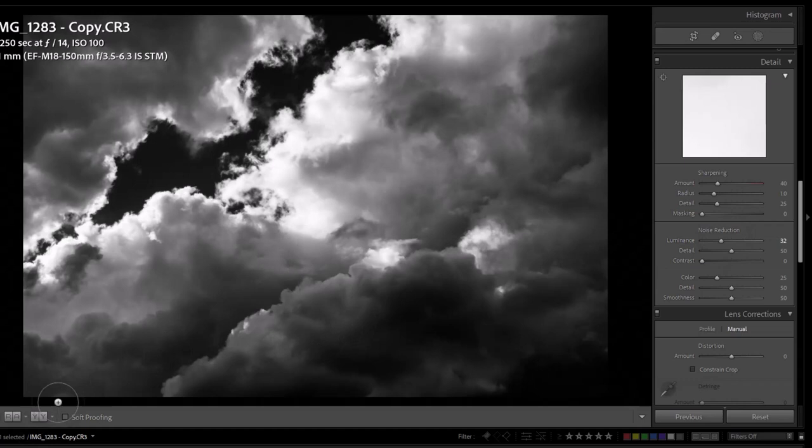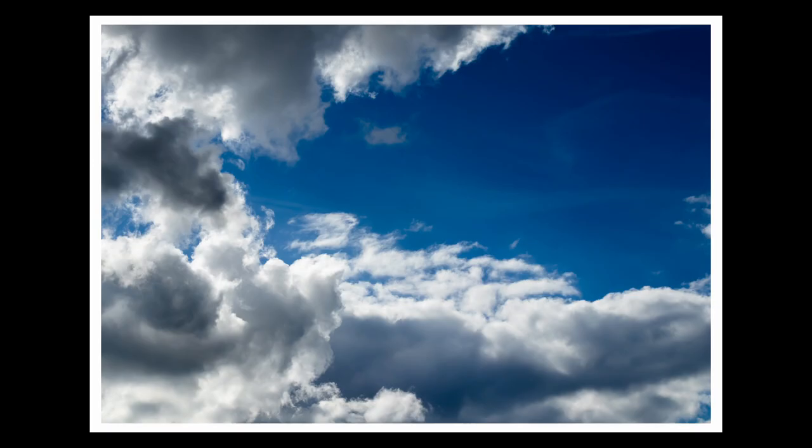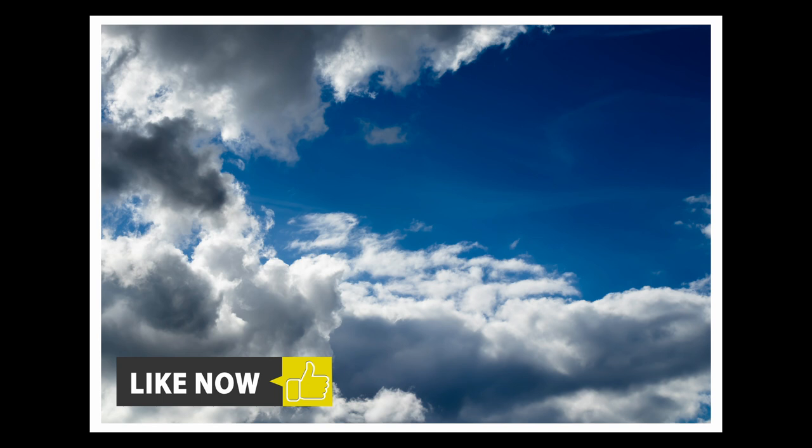Now let's look at the difference between the original and this one. There we have the original looking fairly flat, but turning it into black and white really gives that mood and a nice 3D effect. I'm pretty happy with how that one's come out so I'll give it three stars and export them as JPEGs. Thanks very much for watching — if you enjoyed that video please give me the thumbs up, and if you haven't subscribed yet please consider subscribing so you don't miss future videos. I look forward to seeing you in the next video.